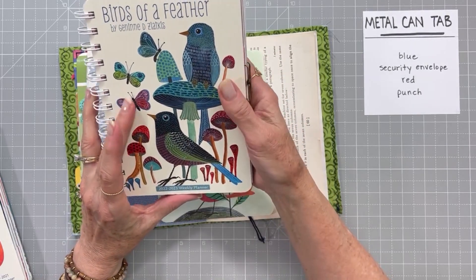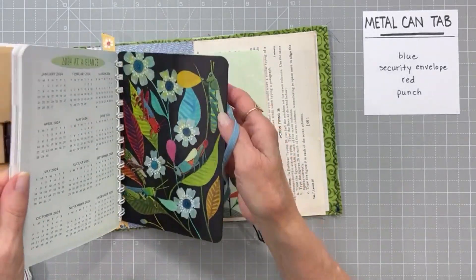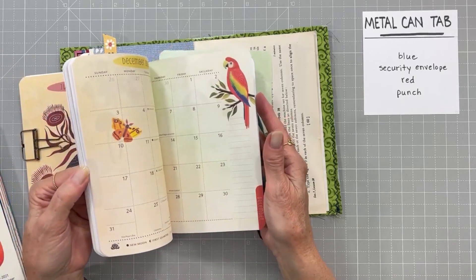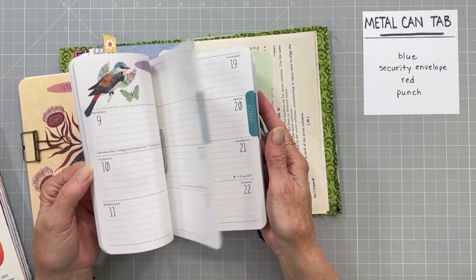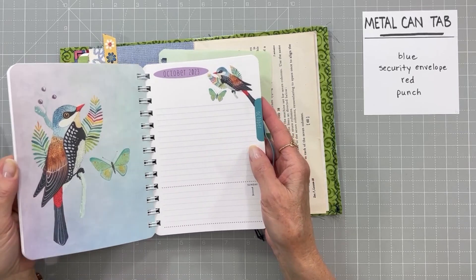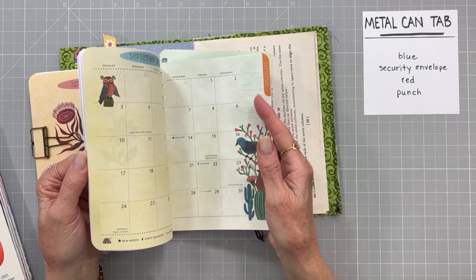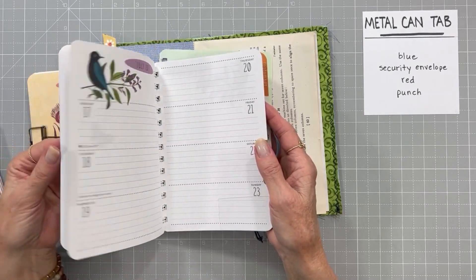The planner is just full of gorgeous artwork - look at all of these pretty birds. I just absolutely love her art and I buy these little planners every year. I've started using some of these images in my journals and things. I've even bought old ones that are out of date just to get the beautiful images out, because she's so talented.